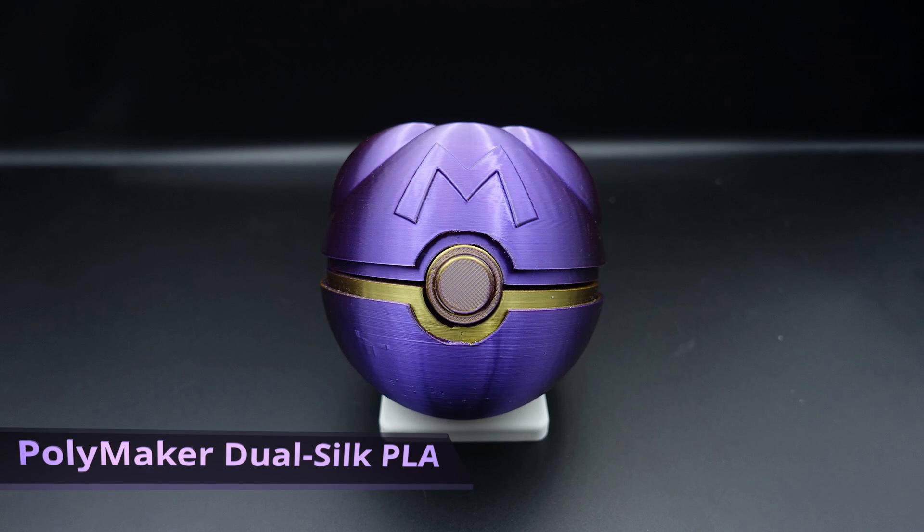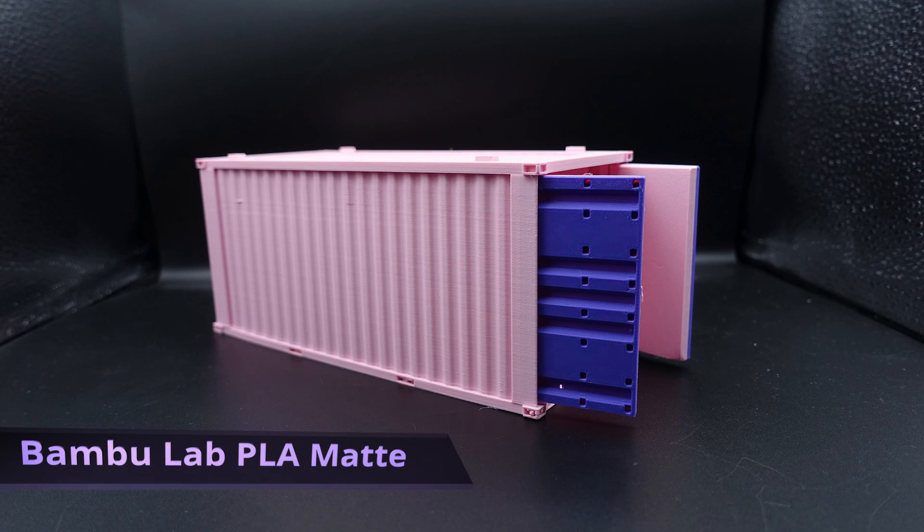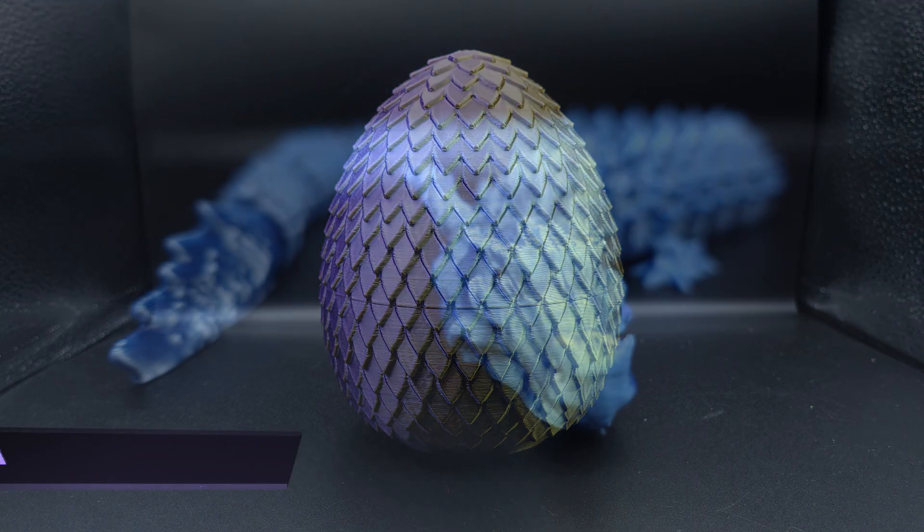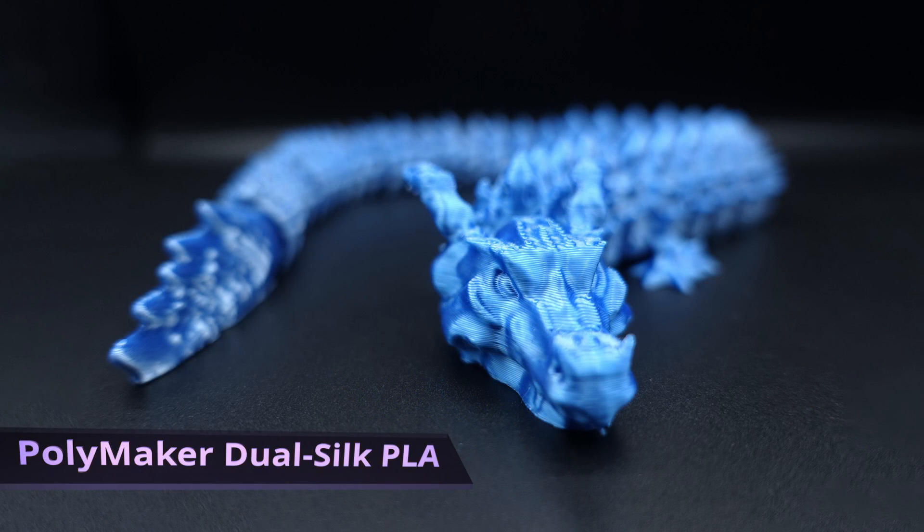The prints I've been getting off this machine are fantastic. I've had no real printing failures or issues whatsoever. I've had a few comments on previous videos asking if the 5M's print quality is as good as the Bambu Lab range of printers, and in my opinion, yes it is. For some prints I even think the 5M does a better job. I primarily print all my silk filaments now on the Adventure 5M, as I continue to get better results than my X1 Carbon.